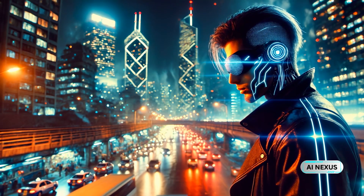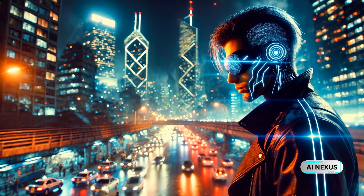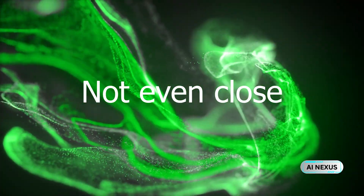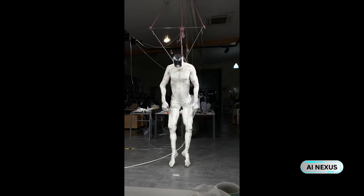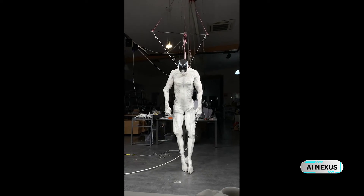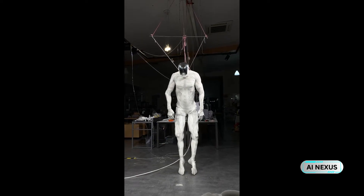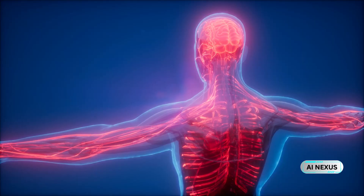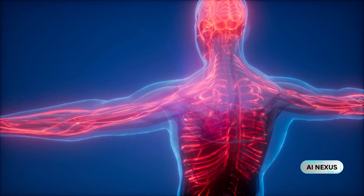Traditional robots are metal skeletons moved by motors. Efficient? Sure. Human? Not even close. The Protoclone is built on a bio-inspired polymer skeleton, shaped, jointed, and proportioned like an actual human body — 206 bones, fused where necessary, but anatomically faithful.